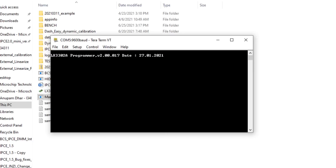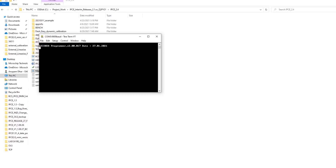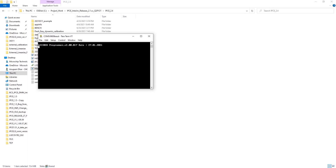I hope you liked the video. You can download this software from the Microchip website and perform the same operation on your microcontroller to get a more linearized output. I will see you in the next video — thank you very much for your time.